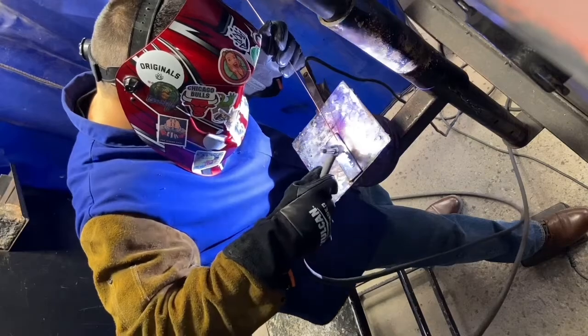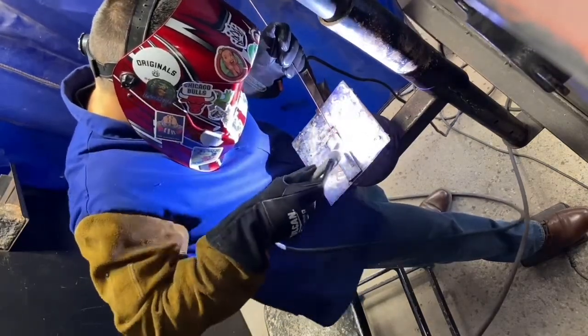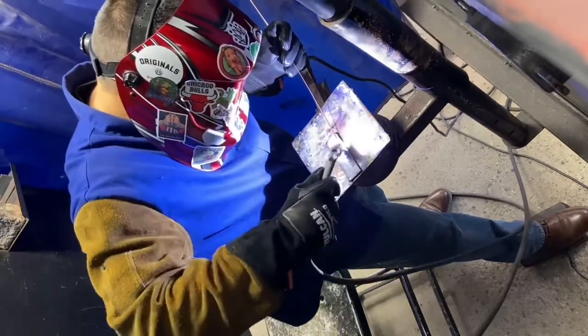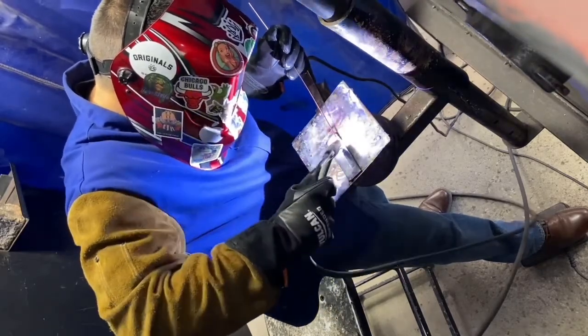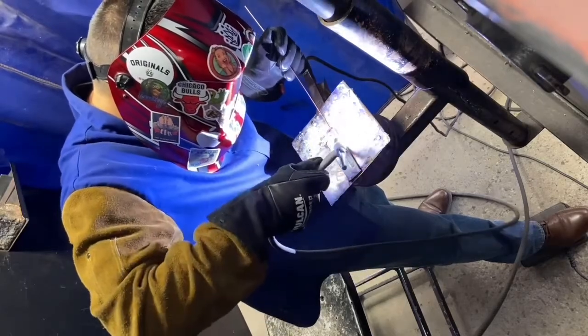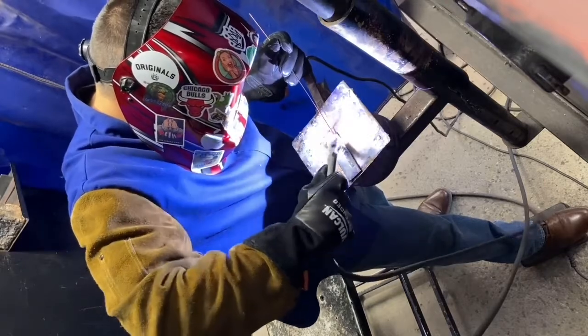Here's a different view of TIG welding, walking the cup. Notice my positioning, notice how my arm goes, notice how my left arm is — notice how everything works together. Keep practicing. Notice the motion — left, right — how I'm adjusting my hand. The torch is fairly new to me, I'm a stick welder, but yeah, keep trying.